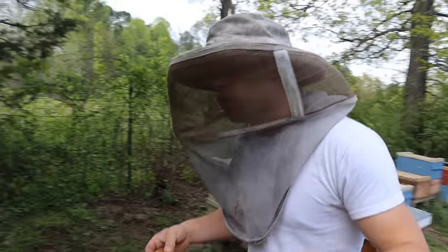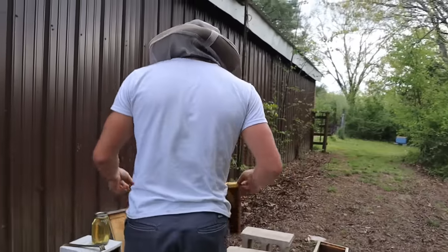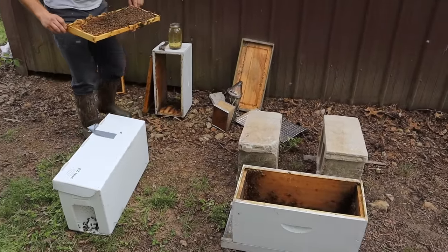You'll have nurse bees that come through that excluder while the queen stays down below. Whenever you pull a frame like that you know that you don't have your queen, because if you throw a queen into a setup like this it is going to absolutely ruin your queen rearing.